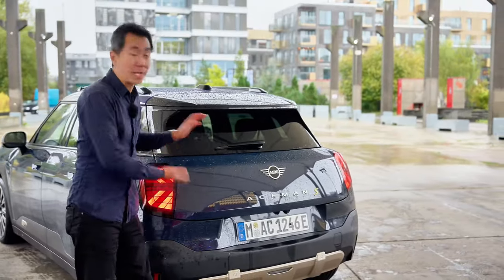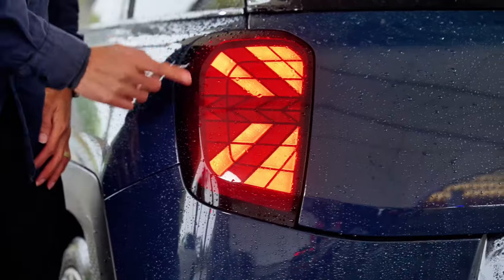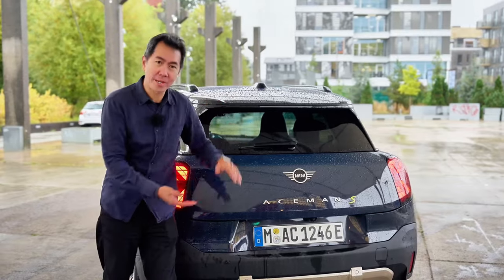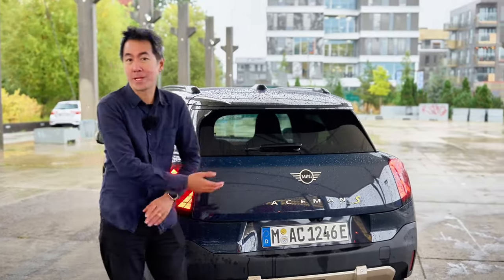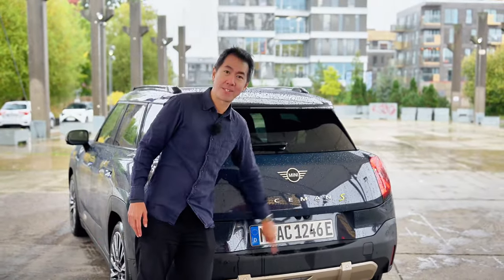Over at the back, you could tell this was a Mini. There's a lot of Mini-ness going on here — Union Jack tail lamps, of course. To me, it almost looks like a Mini sitting on top of something, and of course that something is all those batteries, which is nicely disguised by this skid plate over here.